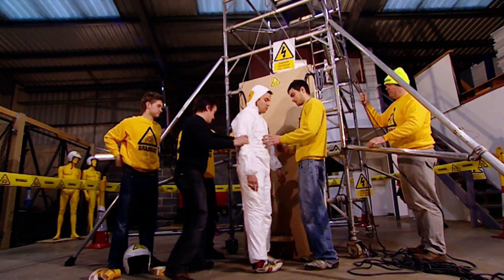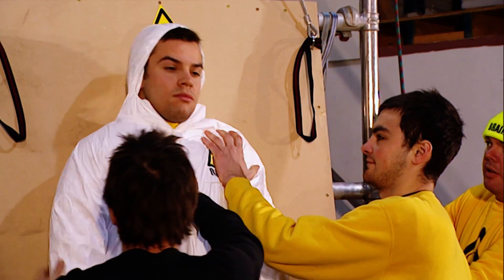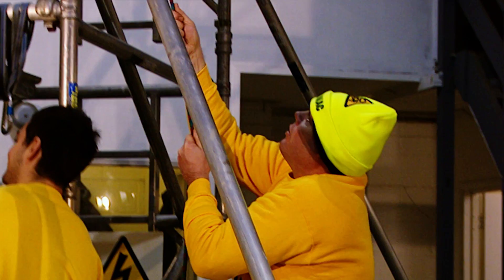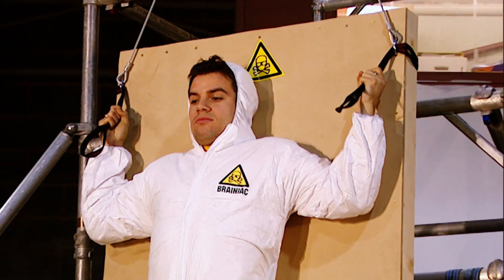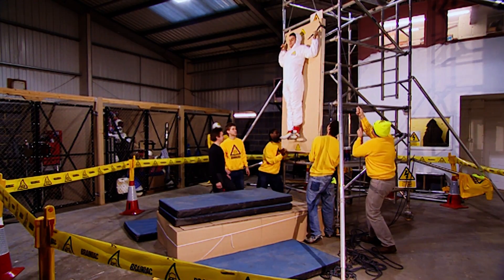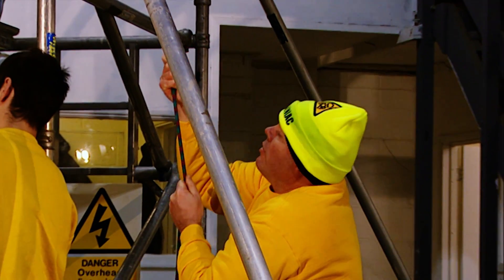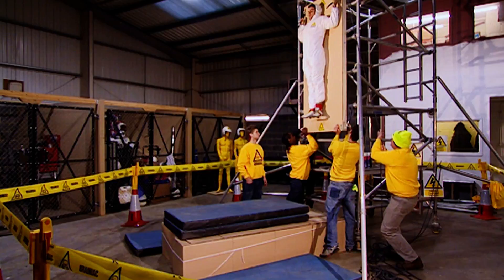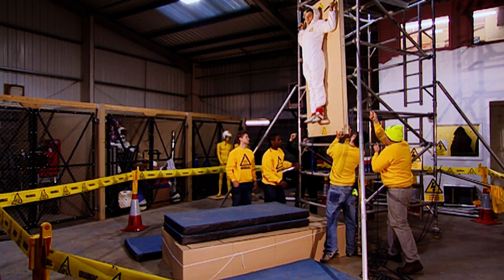Right, this way. Turn around. Left foot up on this block here. Now lie back. Now stick him to it. Right, hoist him up. Let's do this. We should have used a smaller Brainiac, really. This is all about how long this 14-stone lump stays attached to the board. When he's lowered, the tape takes the strain, with a little help from some nervous clinging onto the hand straps. Up he goes then. But for how long will double-sided carpet tape hold out against the power of Isaac Newton's favourite force?